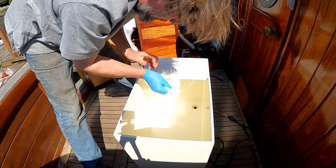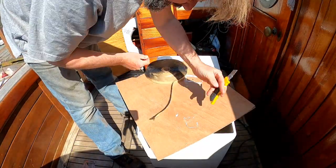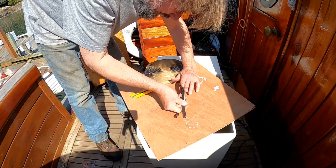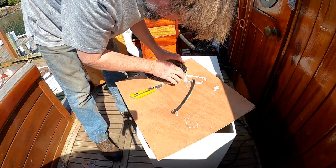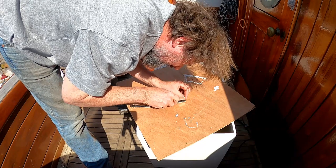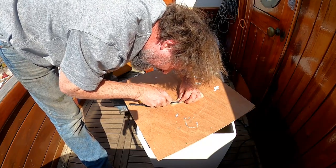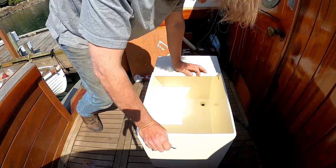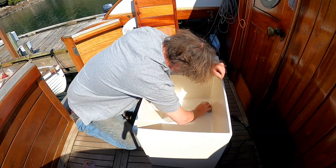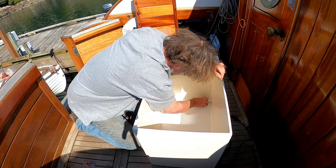For the butyl tape I'm going to put down in there, I want to cut a strip of it. This particular butyl tape has a plastic strip down the middle, so I have to slice off the outer edge of it in a long strip — not a piece of cake, but it's the only way to do what I need to do. There we go. Now I've got to set this in all the way around. Because butyl tape is so good at this sort of thing, it just rolls in so nice.